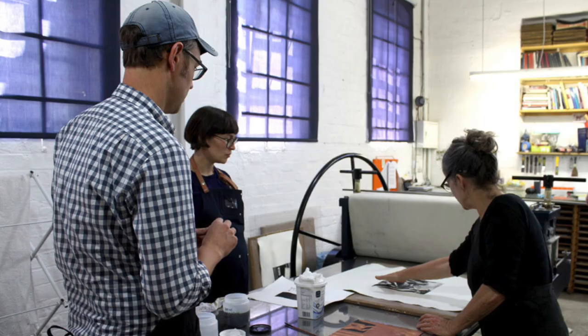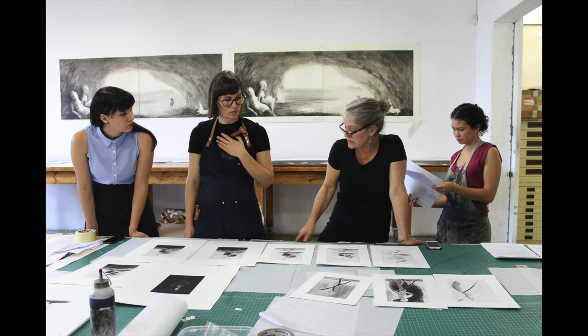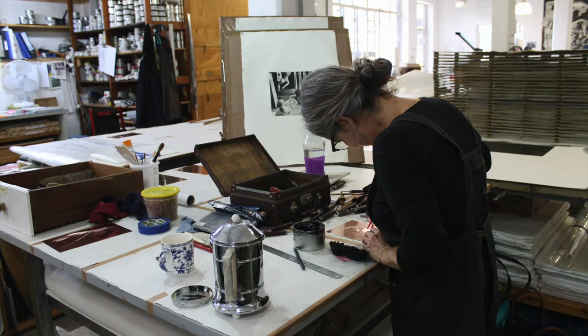Bell describes the figure as being so present. When looking at this image, I can agree. Despite the image being mostly black, visually the emerging figure feels so present. It's amazing how an image can change and transform through the use of simple techniques and tools.